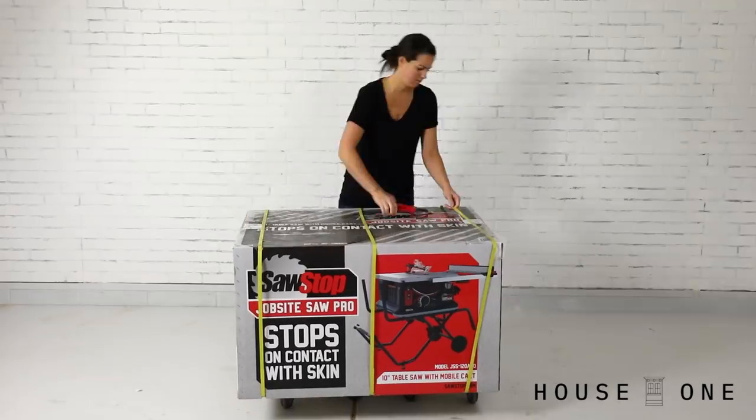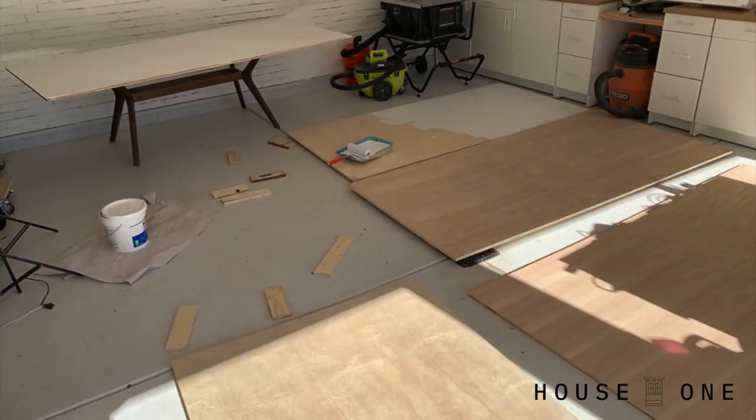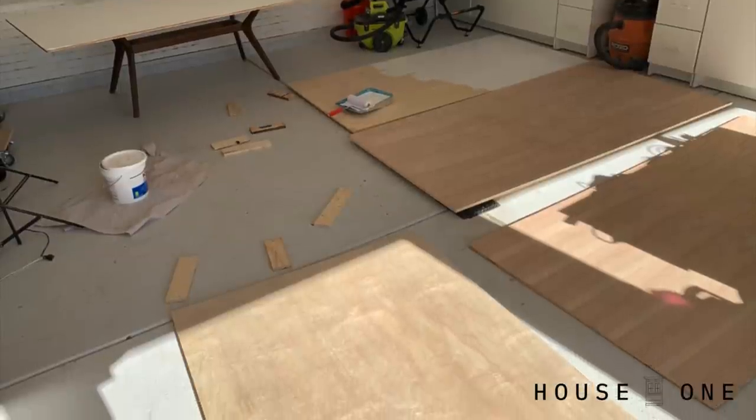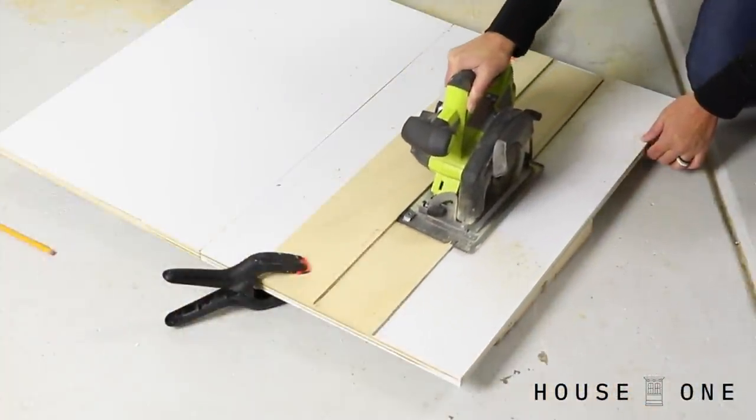Aside from being a large work surface, I'm also building this workbench to house my table saw, which I recently upgraded. To get started, I first coated the full sheets with two coats of primer, and then used a circular saw to break down the large pieces.